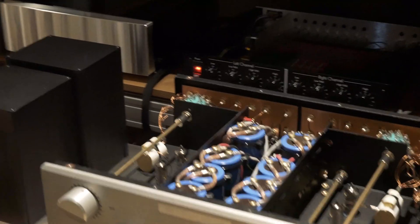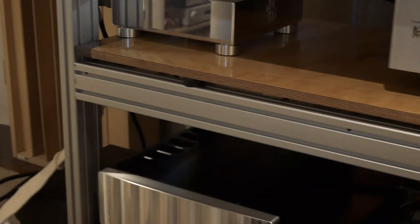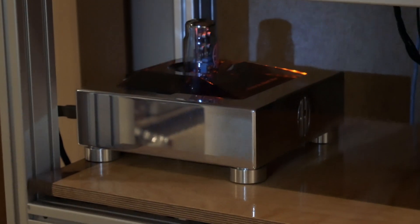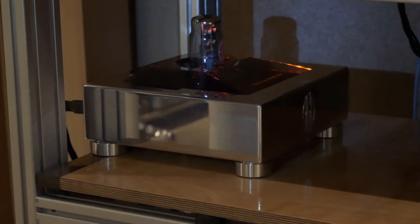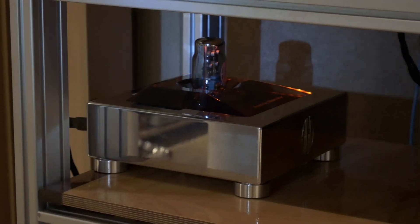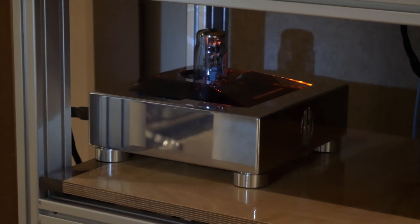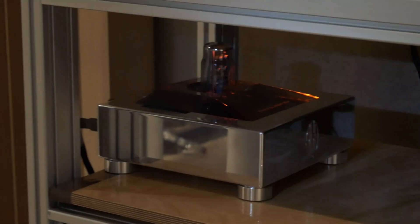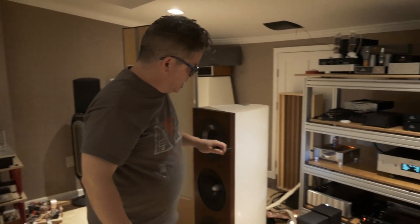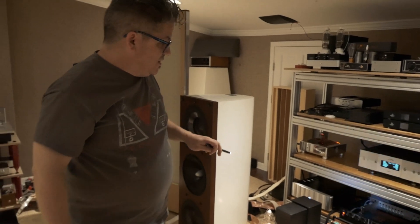Up in back here is the AGD Vivace — that's a Class D amplifier, the latest cutting-edge amplifier technology — and that powers the tweeter. So the ribbon tweeters are powered by this 100-watt AGD Vivace. Actually it's even more, because the tweeters are four-ohm, so this thing is putting closer to 200 watts to the tweeter, but we use it very sparingly.